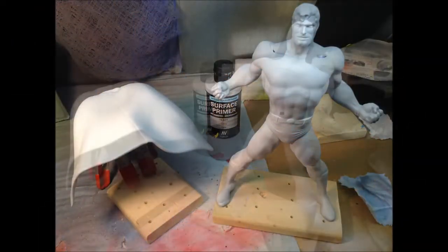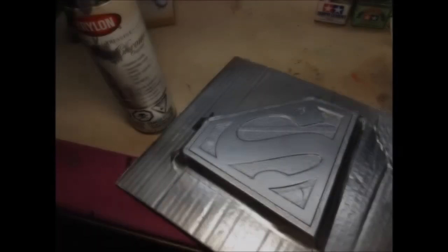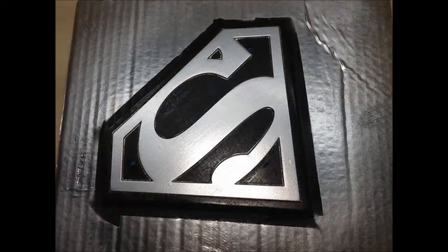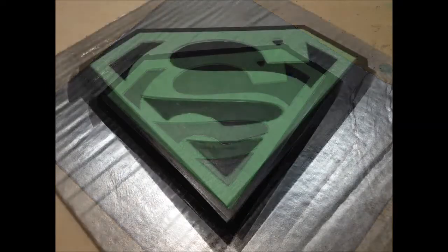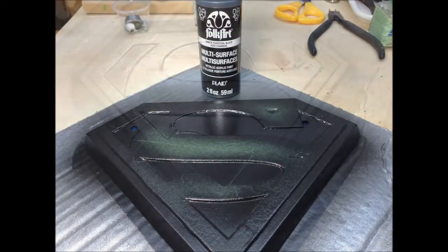I primed him with the Vallejo Light Gray Primer using an airbrush. Once we got a warm day, I used the Krylon rattle can to spray the chrome paint over the base. The chrome came out looking good, so once that dried, I taped off the symbol and sprayed Folk Art black metallic paint over the rest of the base.